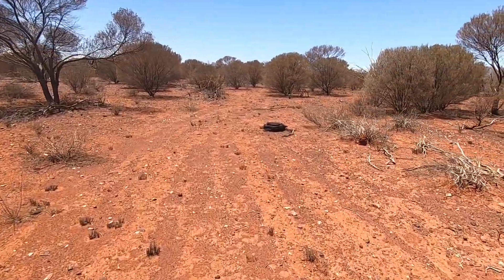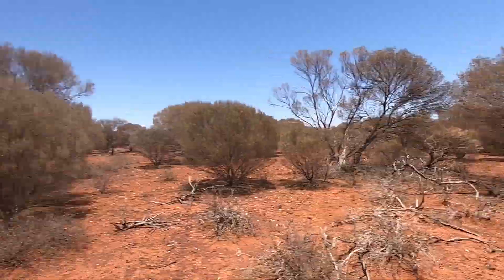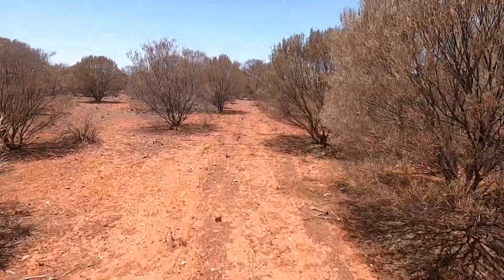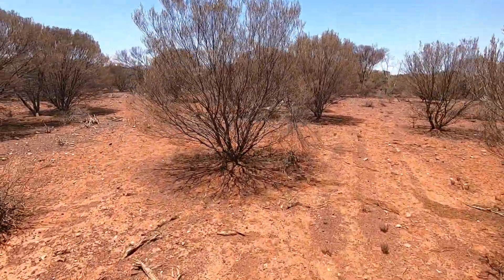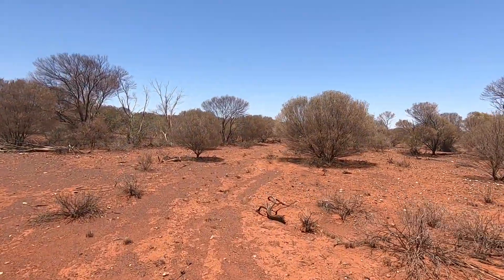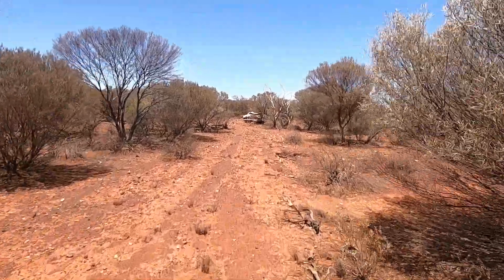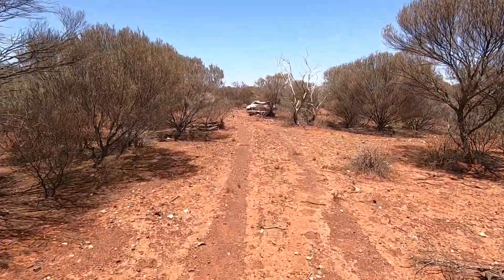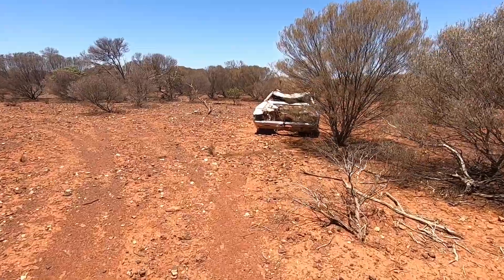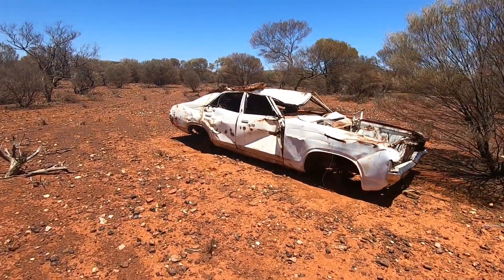Over here — there we go, over this way. GPS location was a little bit off but close enough. I'm sure it's an XC, can't quite remember — it's been a while since I've been to this car. Let's have a look. Yes, it's a Falcon — it's an XA! It's another XA. How cool. Look, it's even got a whole — oh! Did you guys see that? That's a blooming bunny! First time I've been this close to a rabbit out here in the bush.